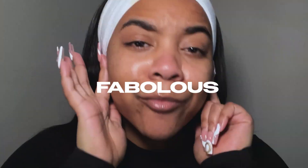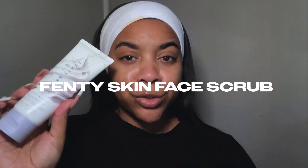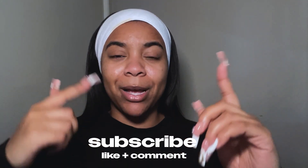Alright y'all, coming to you bare-faced and fabulous — I literally just did my skincare routine using the new Fenty Skin face scrub. Y'all have waited for this video and I'm finally here with a review. Before we get into all of that, make sure you hit the subscribe button, like this video, and join the vibe squad. Let's get straight into the vibes of this latest skin video.